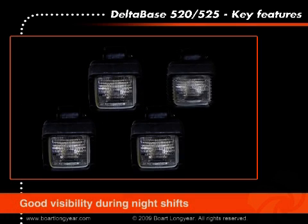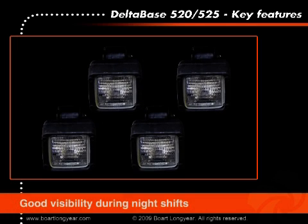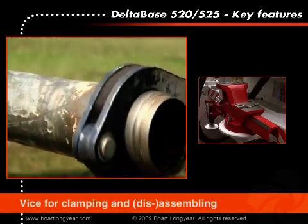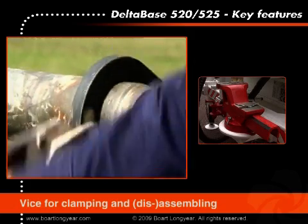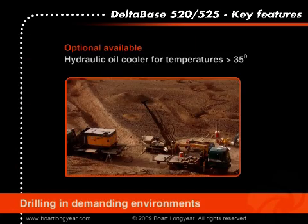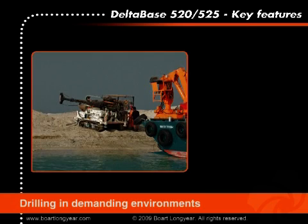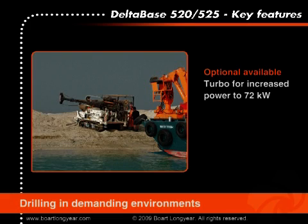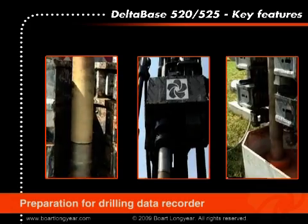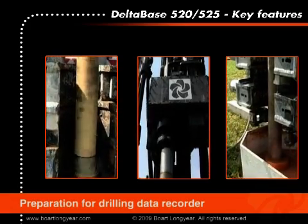For drilling operations during the night, the rig can be equipped with four working lights. A work vise can be mounted on the rear of the drill rig to allow drillers to clamp and disassemble drilling tools. For demanding environments such as high temperature desert environments or high altitudes, it is possible to upgrade the diesel engine with a turbo, providing an increase of power to 72 kilowatts. The drill rig can also be prepared to accept sensors for RPM, feed pressure, and mud pump pressure to accommodate a drilling data recorder in the future.